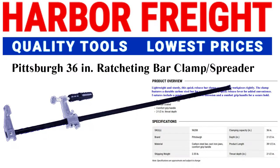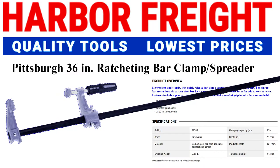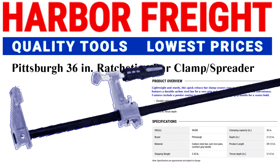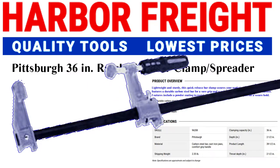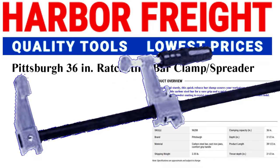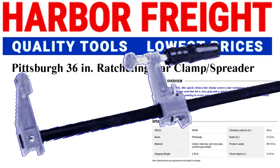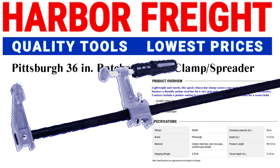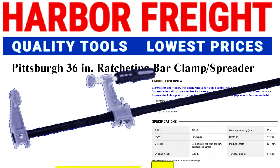This time we're looking at the Harbor Freight Pittsburgh ratcheting bar clamps in the 36 and 18 inch length. Some folks will say if it isn't a Bessie it isn't a clamp — are they right, or do the Pittsburgh clamps have an important role in woodworking and crafts? Let's find out together.